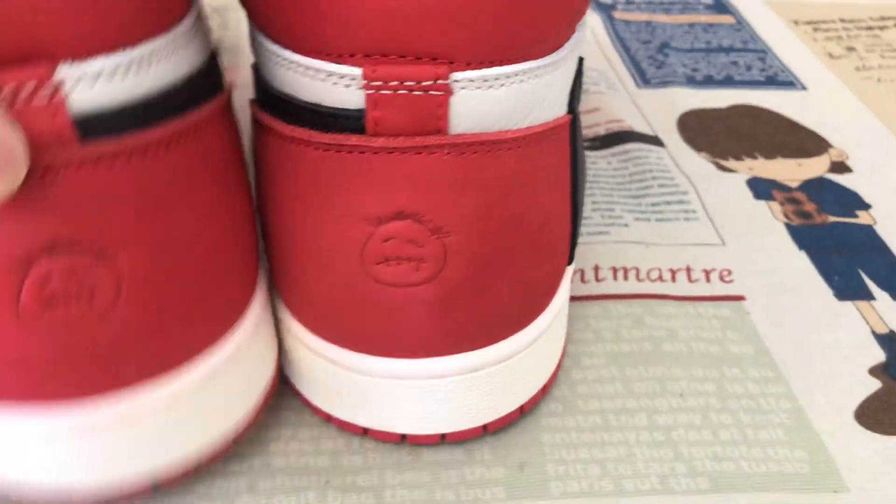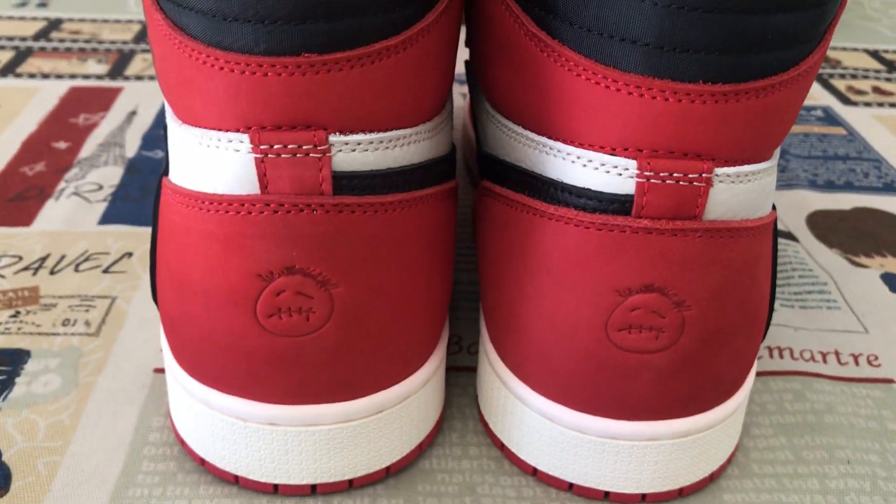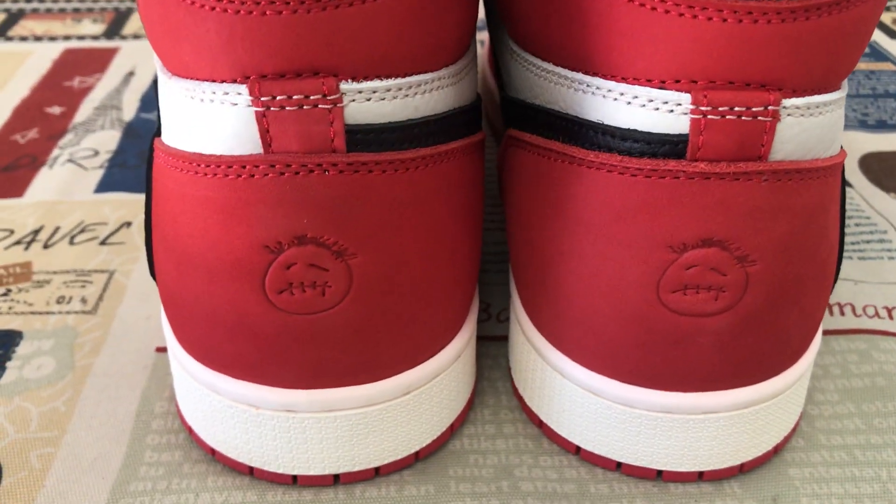The back tab features an embossed smile design.